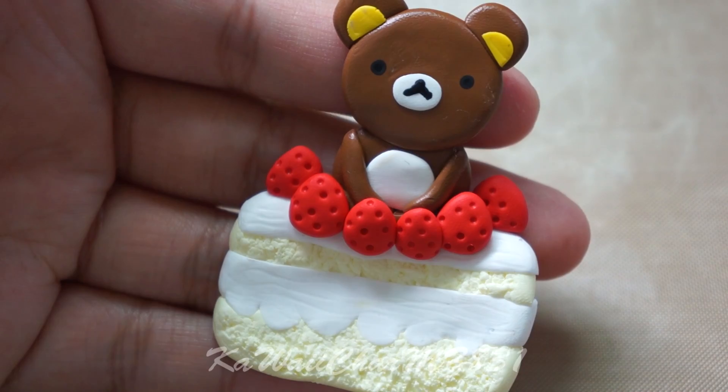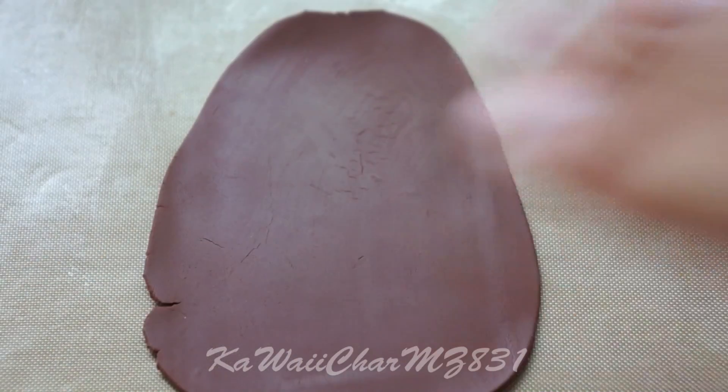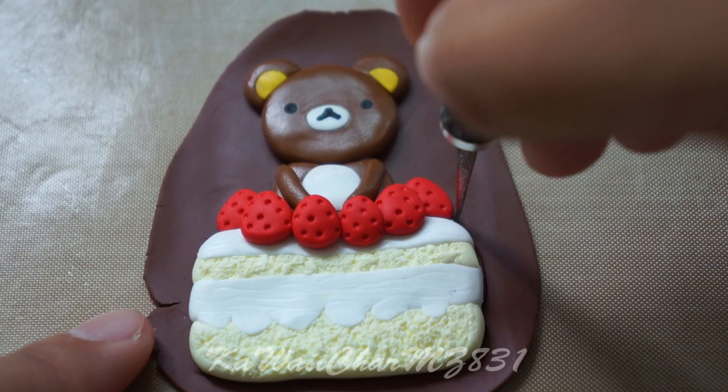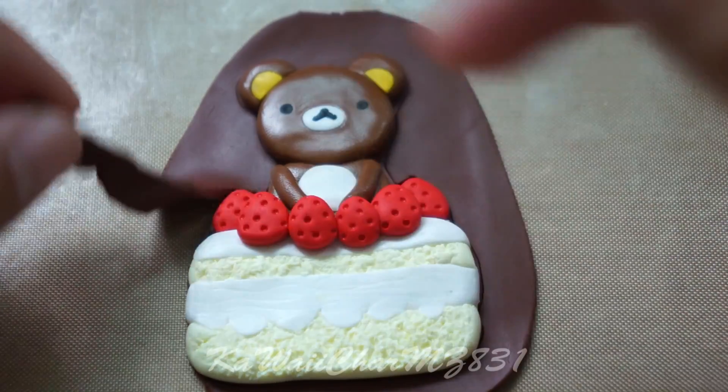All that's left to do is take some brown clay and flatten that completely — of course you can use any color for the back of the piece. Then take your knife and cut around the edges, peel away the excess, and you're finished.